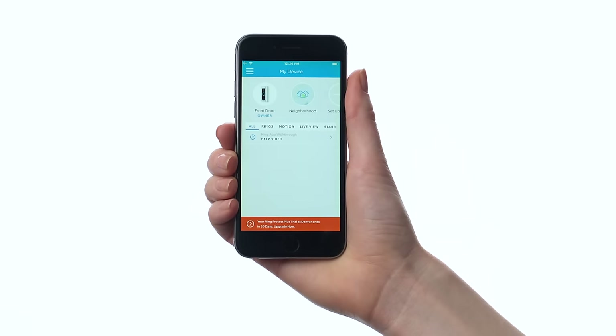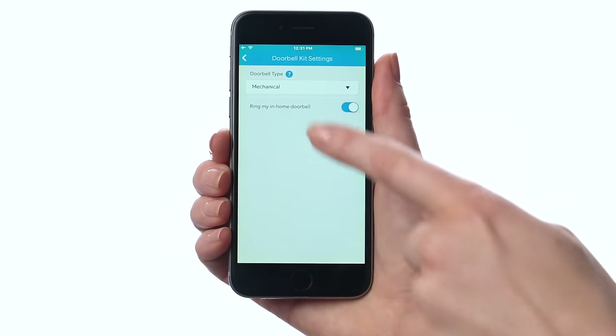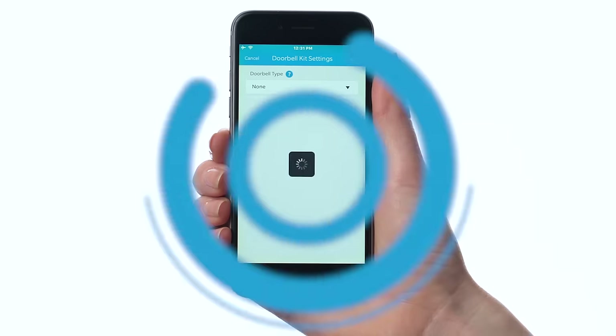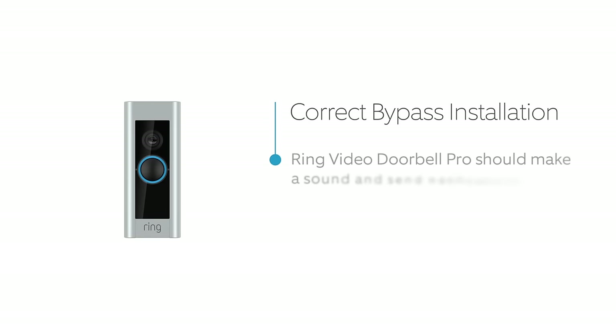Open the Ring app and select your Ring doorbell. Then tap here to access the device settings page. Tap Doorbell Kit Settings, then set Doorbell Type to None. Now press the button on the front of your Ring doorbell. If it makes a sound and you get a notification in the Ring app, that's a good sign.